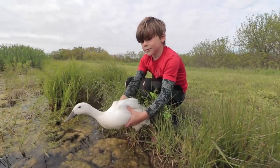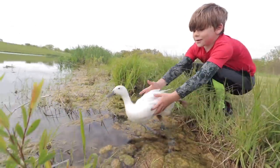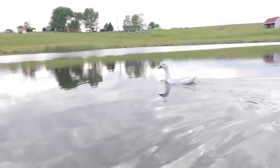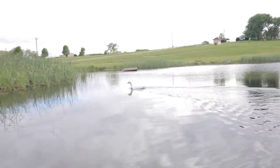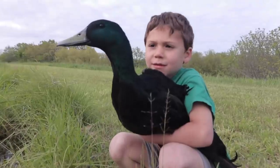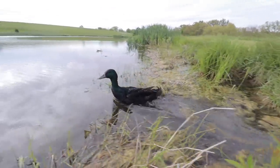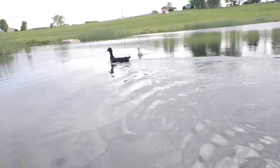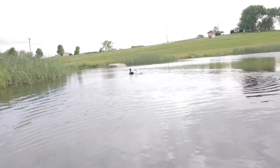We're gonna let Squeakers go here on the count of three — one, two, three! Look at her go — she's never been on the pond. She's off and running. She's gonna look for the shore though, I bet. Stay out there! And then we're gonna let Green Lantern go on the count of three — one, two, three! They love it. We're gonna go find that duck over there.